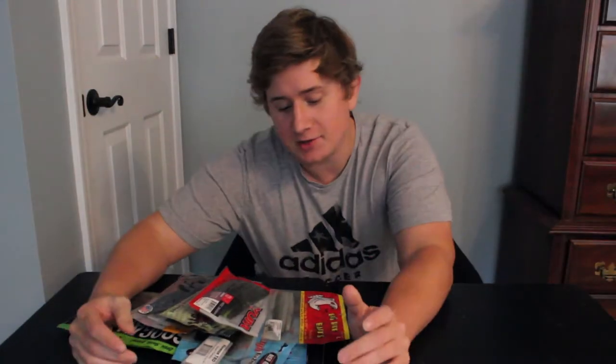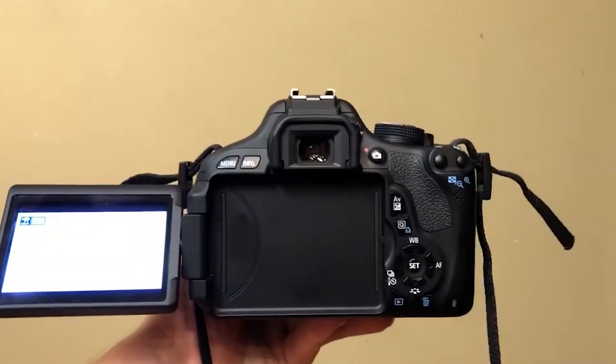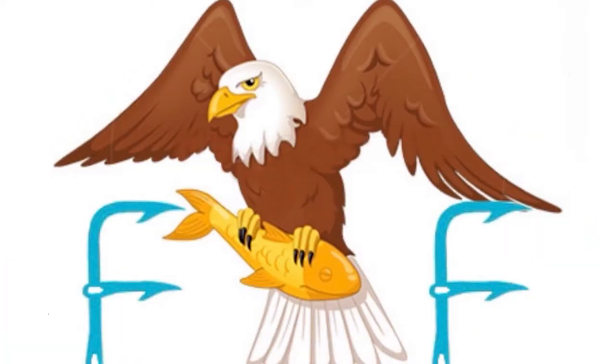What up everybody, you guys are watching Freedom Fishing TV. In this video I will be talking about the different types of worms. Starting out, I just want to say there are plenty of different types but I'm not going to go into every single one. I'm going to go over most of them, and I would say there are four types of worms — when I say worms it can be your typical long soft plastic.